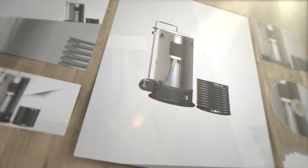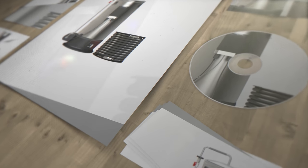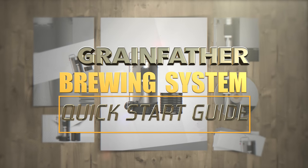Hello and welcome to the video. In this video we'll be giving new Grainfather users a quick start guide to get them brewing quickly and effectively with their new system. This guide should also prove useful to existing users to ensure they are on the right track.